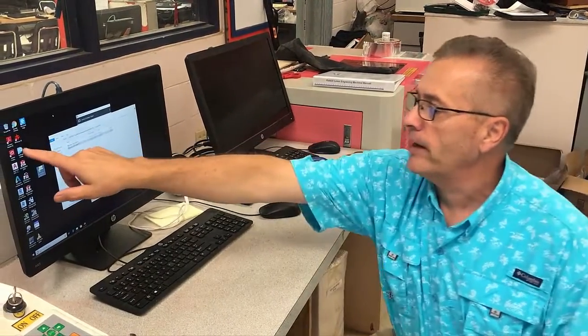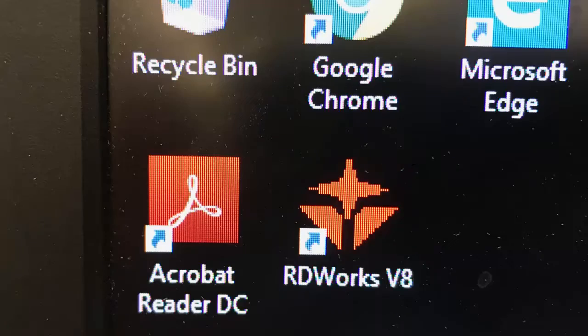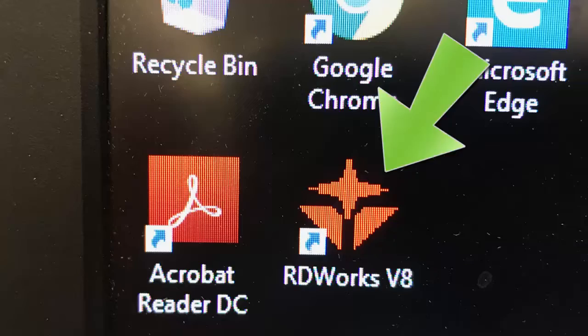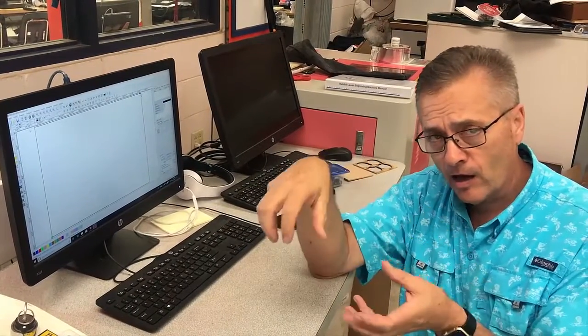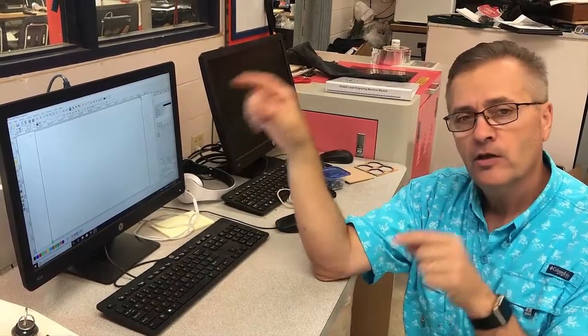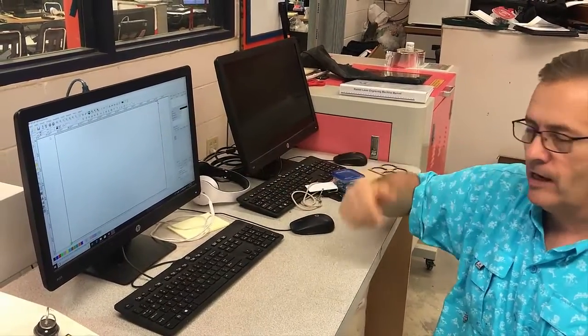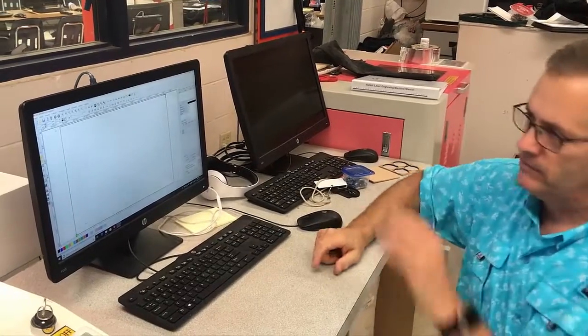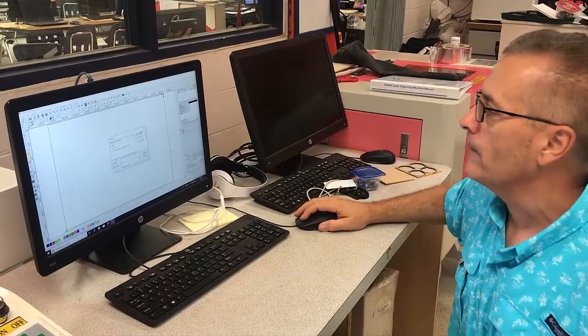You can see this red icon — it's called RDWorks V8. What you do at that point is double-click on that icon. What RDWorks does is it's the software that takes your DXF file that you create in AutoCAD and prepares it to be put onto the laser. You can see the screen here — it looks kind of like Illustrator or AutoCAD, but a little bit different. Then you come and find your file and open it up.